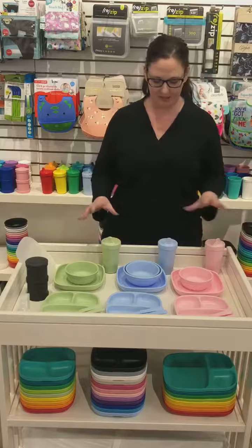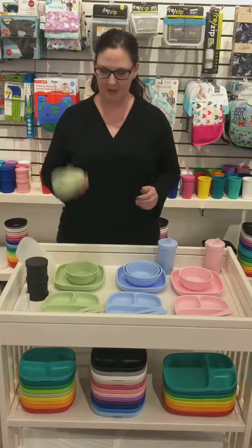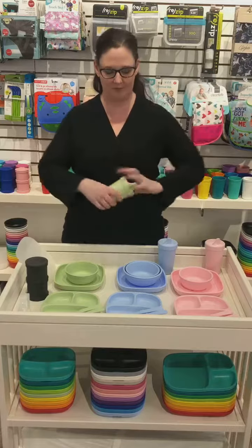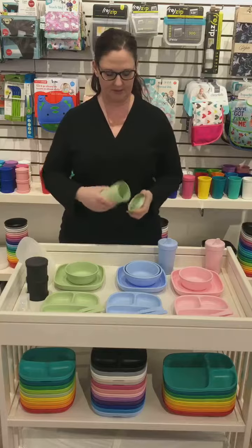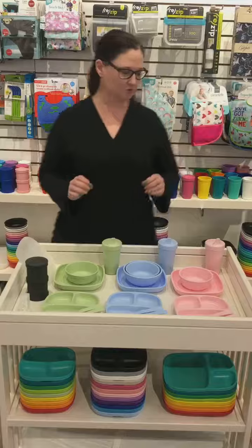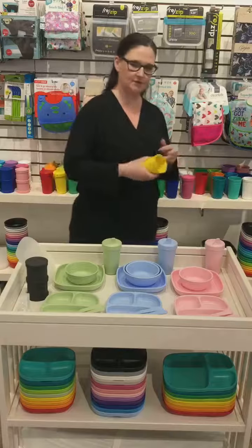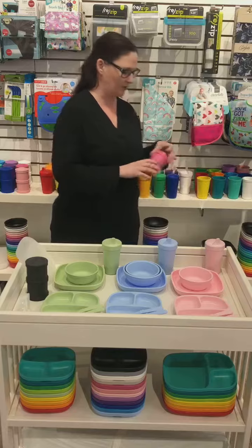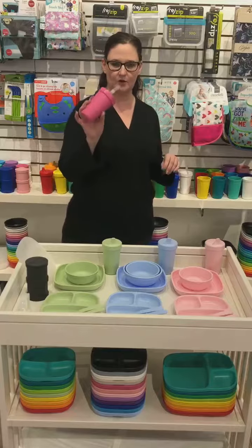These are the three newest colors from Replay that they've just introduced — some really nice soft pink, blue, and green that we're really excited about. They've got their sippy cups, a no-spill cup with a plug in it, as well as regular open drinking cups and very popular straw cups, which are great for smoothies and that type of thing.